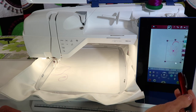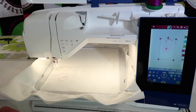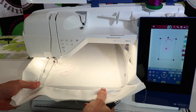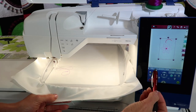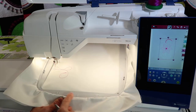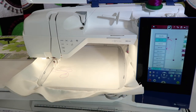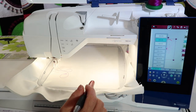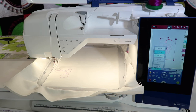It might come in slightly not centered. First thing to do is just touch that center plus in between all those arrows and bring it on in. Now, I have told the machine which hoops I do own, and based on the size of the design, it is recommending that I use hoop 260 by 200. That's actually what I have already hooped up and ready to use, but if I was going to use a different hoop, I would need to tell the machine now, not later — you can't use a hoop that you haven't told the machine you're using.